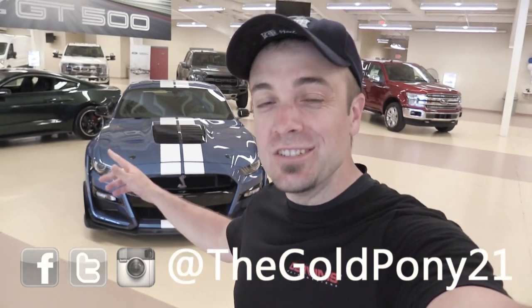What is up, you guys? Welcome back to another one. If you're new to the channel, I am Gold Pony, and behind me here is the new 2020 Shelby GT500. I'm going to do a quick walk around, giving you what I personally know. We don't know everything yet. Second part of the video, we're going to let the chief engineer tell you guys about it.